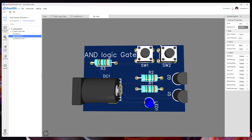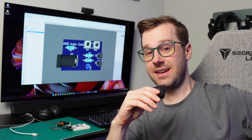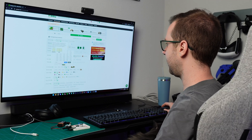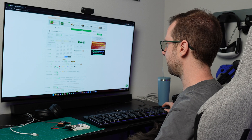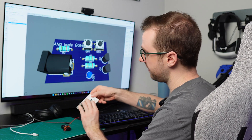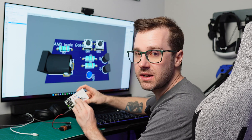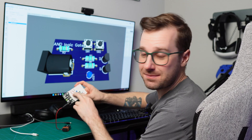I guess it's time to order it. That brings us to our sponsor for this video — PCBWay. They have no idea that I don't know what I'm doing. I really hope this works. There are a lot of options, but I'm just going to go with the defaults. Very soon we should have a PCB version of this little logic gate. Thanks, PCBWay, for being the sponsor of this video.